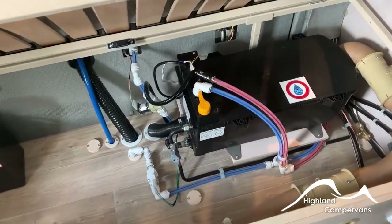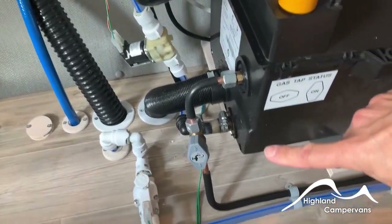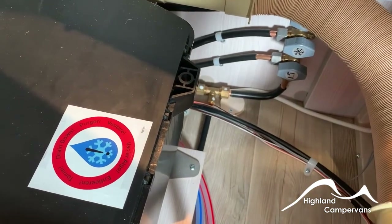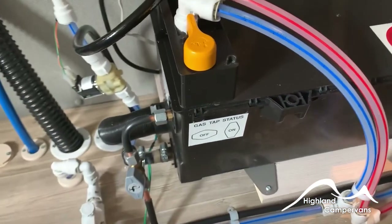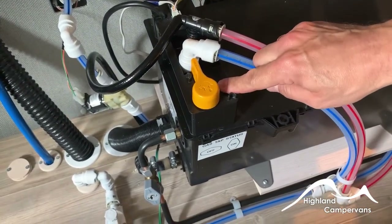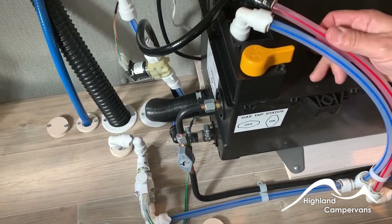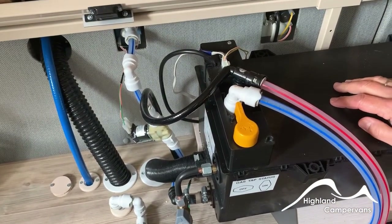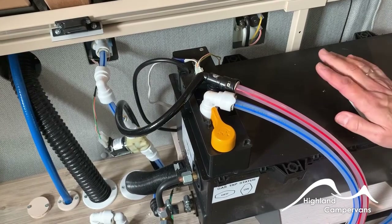Underneath the sideways-fitting seat you have access to your water heater. There's one isolator tap for the gas supply as it comes up from underneath the van, and then a couple more at this end for the fridge, the room heating system, and the blown air heating system in the back of the vehicle. Currently they are all on — rotating them 90 degrees isolates those individual units. On top of the water heater there's a drain valve for winter storage — turn the tap 90 degrees and the contents discharge onto the floor under the van. To reset, turn it back towards the cold water feed and purge the system by turning on the cold tap and hot water taps, drawing water up from the onboard fresh water tank and through the heater.